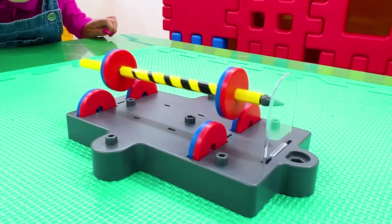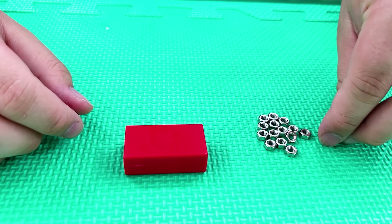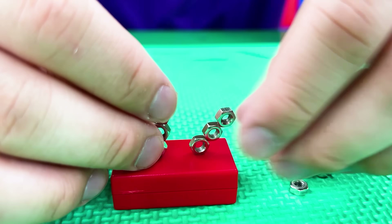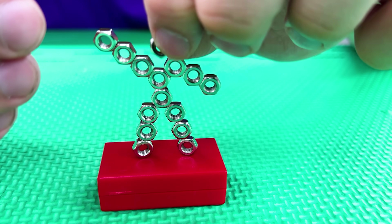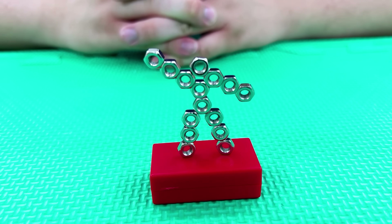Next up, I'm going to build a sculpture out of just a magnet and these! Alright, let's get started! The nuts become magnetic when they're placed on a magnet! In other words, magnets can make other objects magnetic!